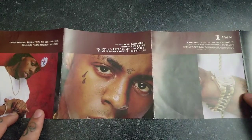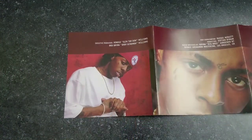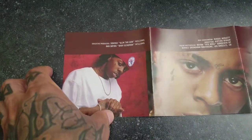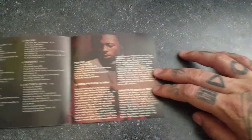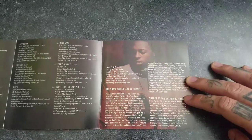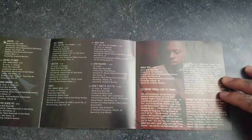Baby face Wayne, and we got — this would be another inside. Let's take a look at the inside: basically just credits, writing credits, producer credits, and his thank yous right here.